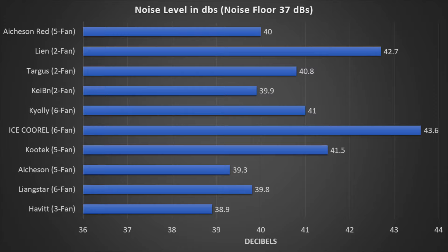Lastly, we wanted to see how noisy these laptop coolers were, because if the system is loud, it doesn't make sense to use it. We found that the Ice Coral was actually the loudest at 43.6 decibels, while the HAVIT, with its three-fan design, only reached 38.9 decibels — the best performer. This was on a noise floor of about 37 decibels, which made the HAVIT essentially whisper quiet despite being run at full speed.